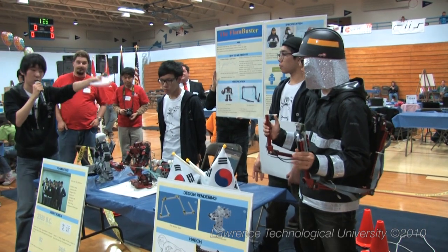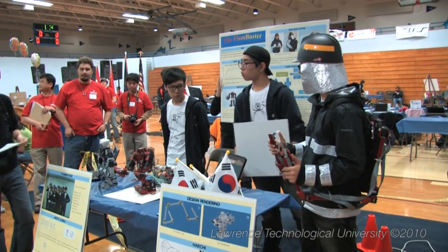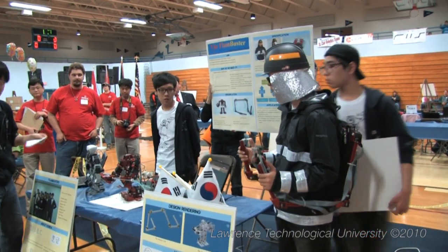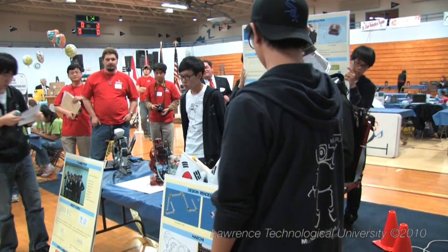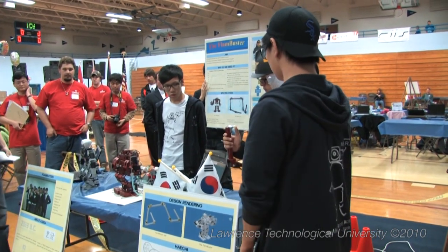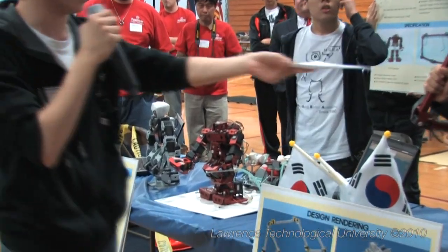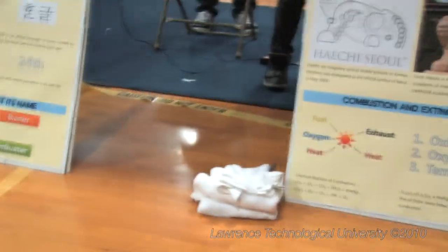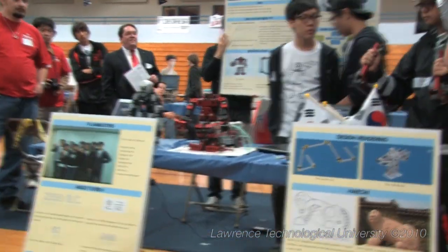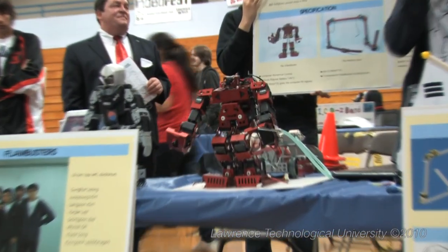It's set up so that the fireman and the Fan Buster act at the same time. Let's give you a quick demo. First, the humanoid walks, and this is controlled by the joystick implemented in the motion suit. There's an LED display implemented on the left side of the motion suit that displays the concentration of combustible gases like carbon monoxide, which is harmful to humans, and the temperature information, which is definitely useful to firefighters.